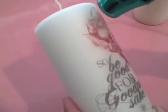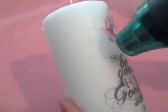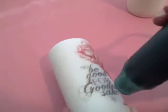So get it right along the edges, and you're going to want to do this all around the whole candle.